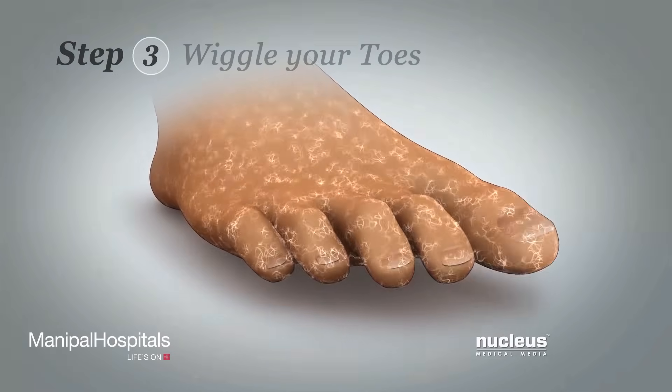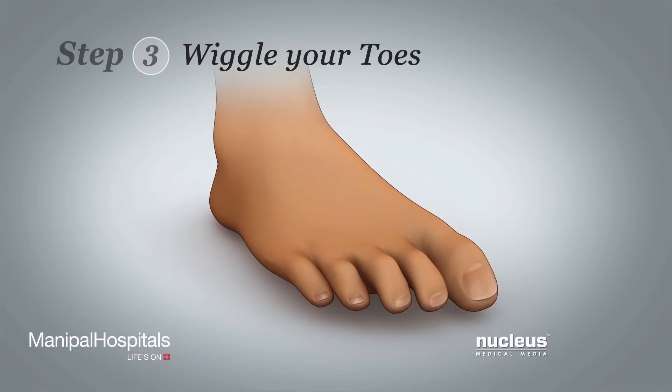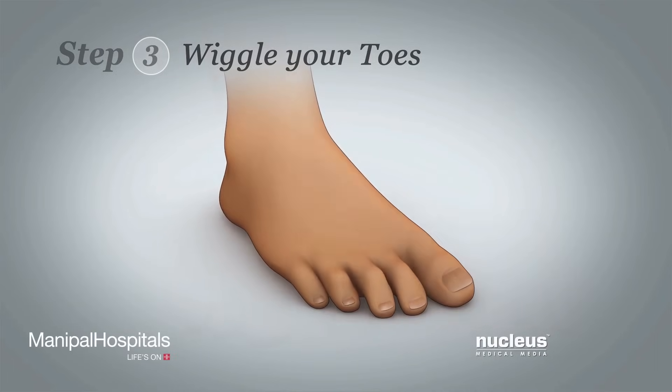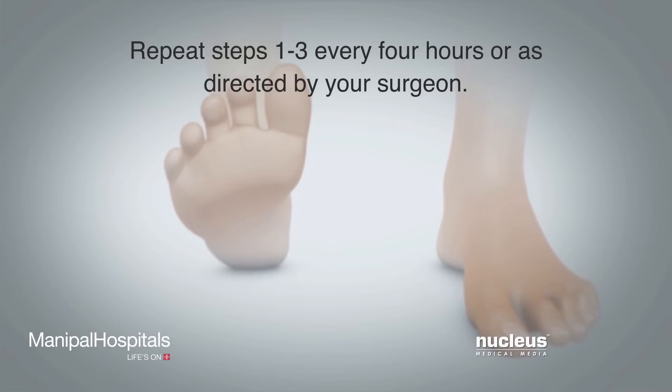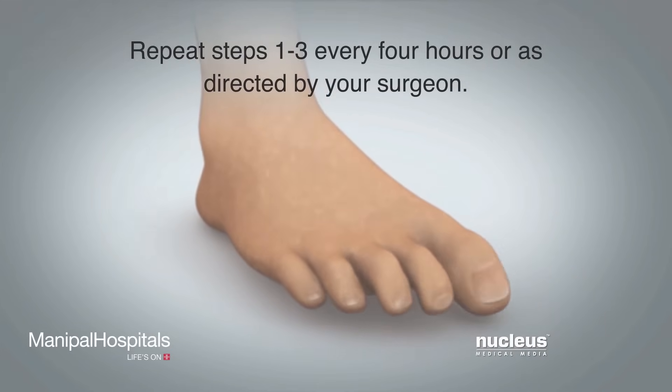Step 3. Wiggle your toes. Wiggling your toes may improve blood flow to your foot. Repeat steps 1 through 3 every 4 hours, or as directed by your surgeon.